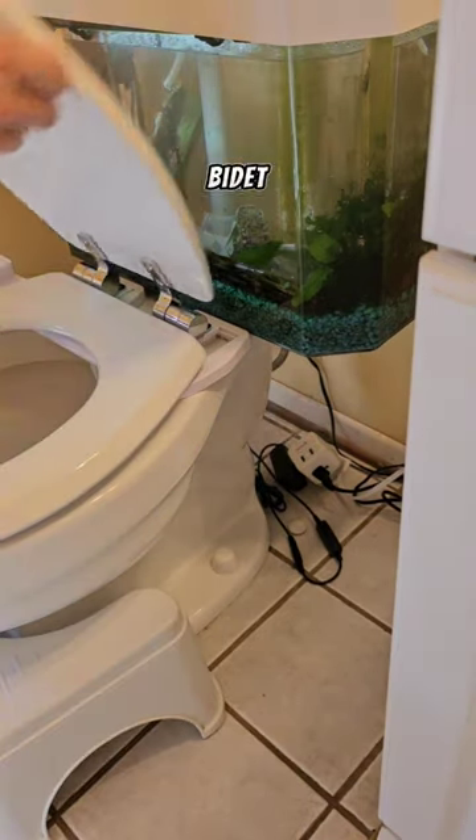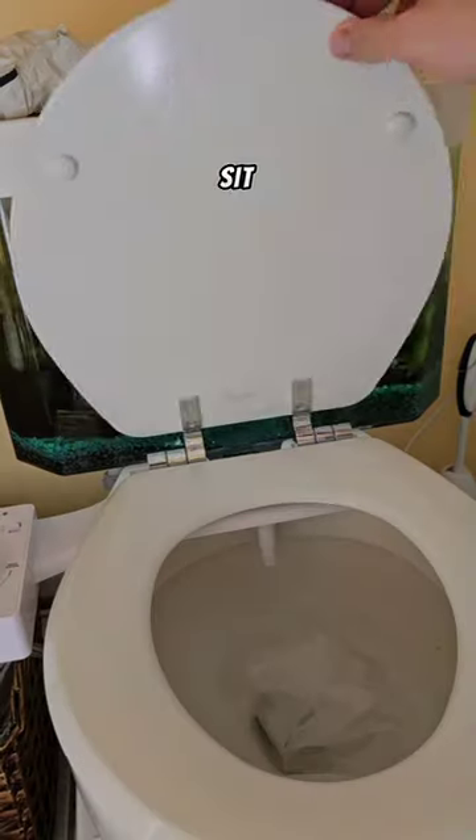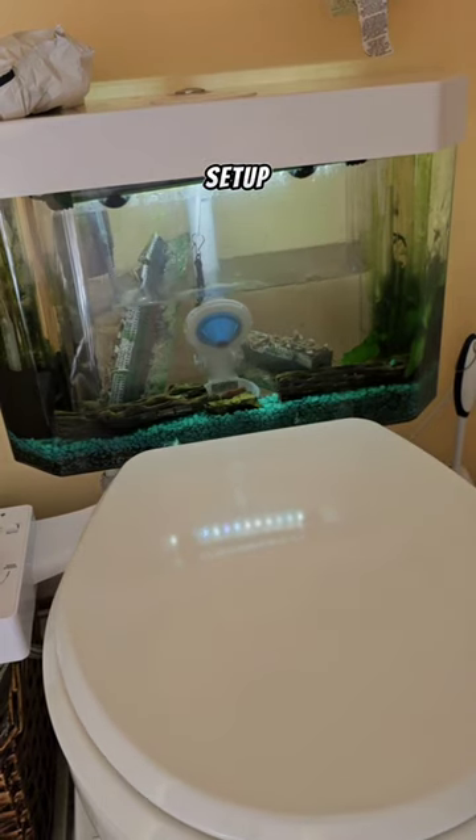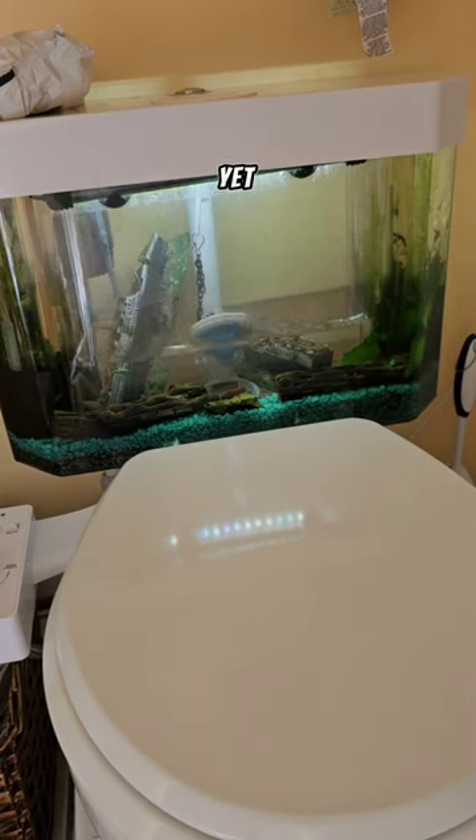If you follow my channel, I'll show you how to install a bidet if you're interested. They basically just sit right underneath the toilet seat, and I would recommend replacing the toilet seat at the same time, that way you get a whole new setup. Are you using a bidet yet? Let me know.